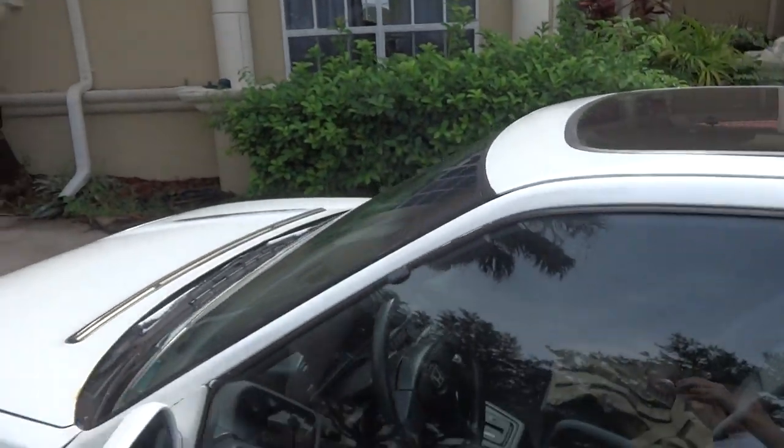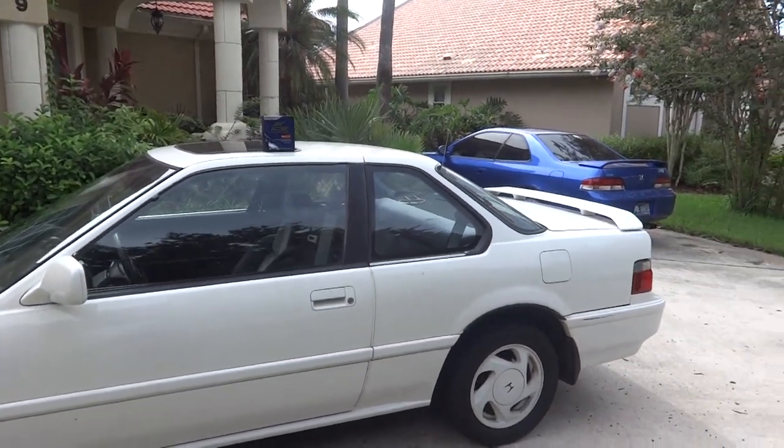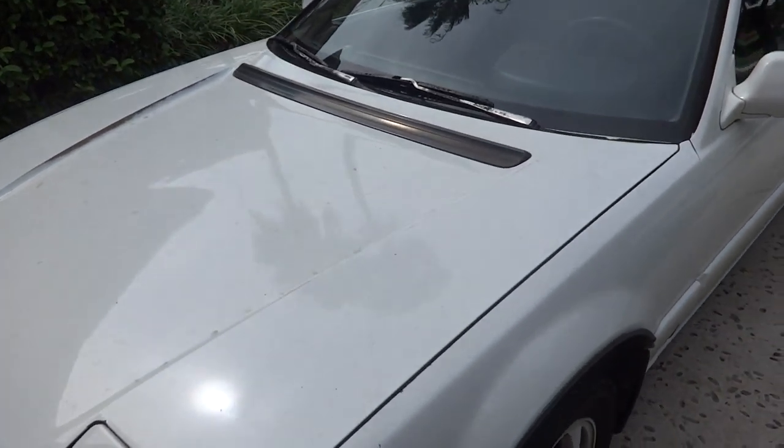We're going to be trying it here on my 1991 Honda Prelude. It's my old girl. It's been sitting out in the sun for probably like the last six months. I finally got it fixed about a couple weeks ago. Head gasket was blown, some other stuff had some issues. So I just kind of let it sit there.